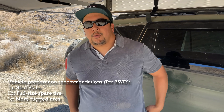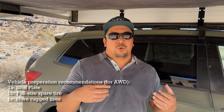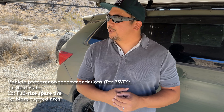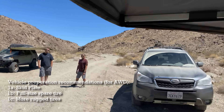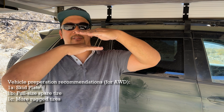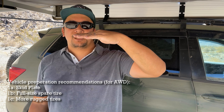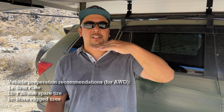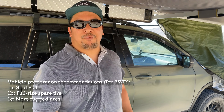Why are skid plates the most important piece on a CUV or crossover vehicle? With an all-wheel drive unibody, you'll typically have a lot of the vital parts hanging low. Compare that to a truck-based body-on-frame system — you have the body on top and the ladder frame on the bottom, so all the vitals are up high and the frame is down below. With a unibody, you pretty much eliminate that separation and the vitals sit right there at the bottom. That's why having underbody protection would definitely be the first upgrade — less clearance.